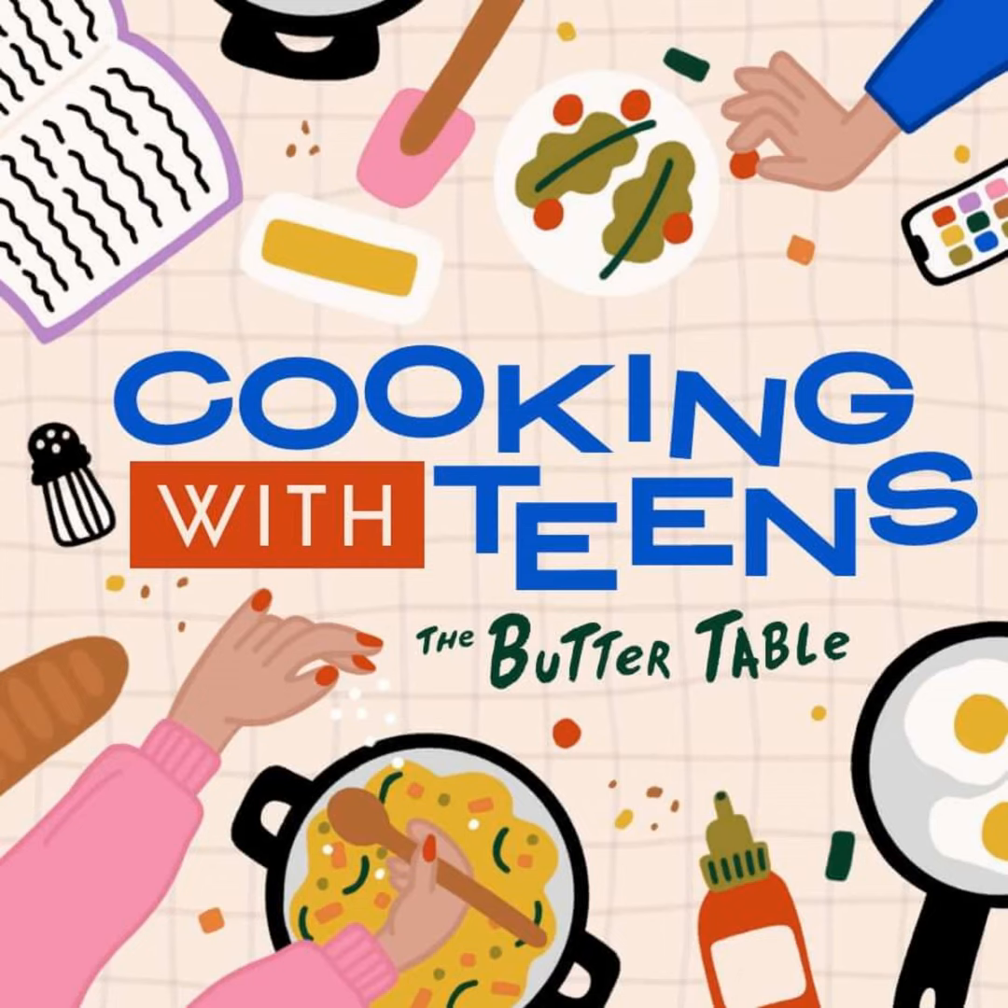He's very disciplined, and he has been making himself smoothies and smoothie bowls, and I thought, what a great idea for this episode. So let's get into it.